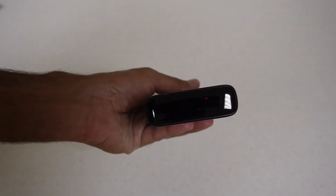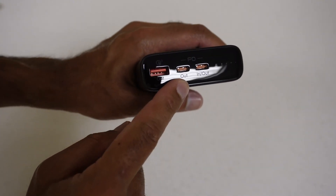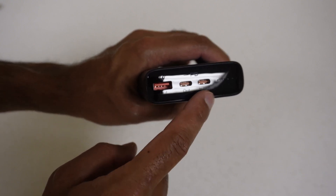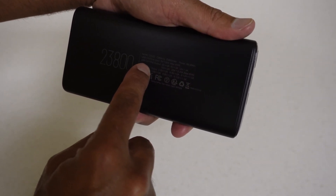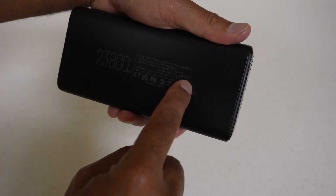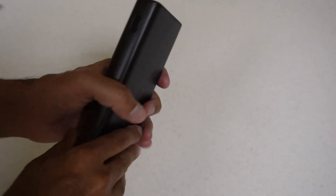There's some plastic at the bottom and top we need to peel off to access the ports. So this port here is output only - this is the one that gives us 65 watts power delivery. The other port is in and out - we can charge the power bank at 45 watts via that port, and it also outputs a maximum of 45 watts. So to clarify: the in-out port does 45W in and 45W out, while the output-only port does 65 watts.